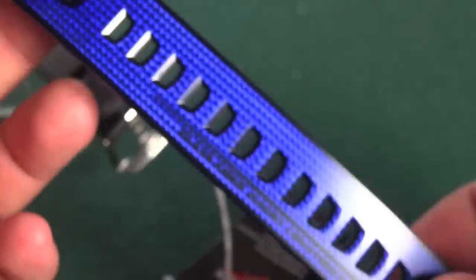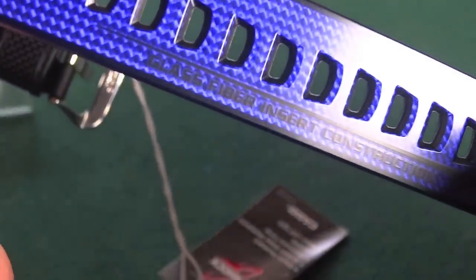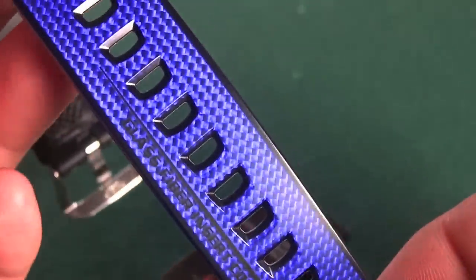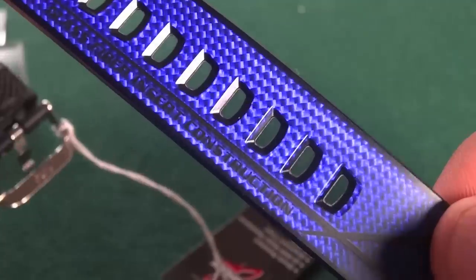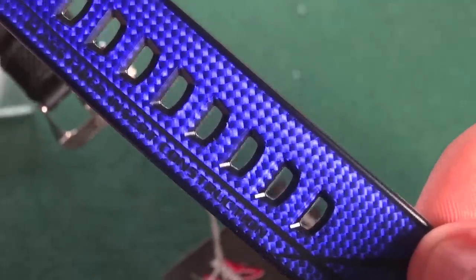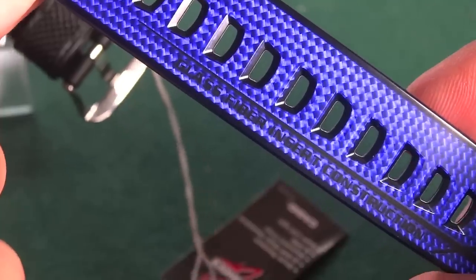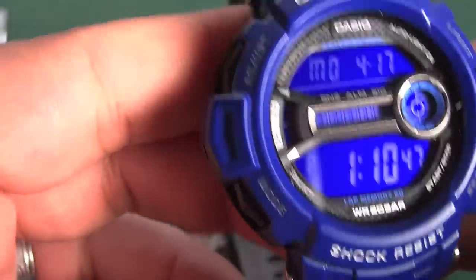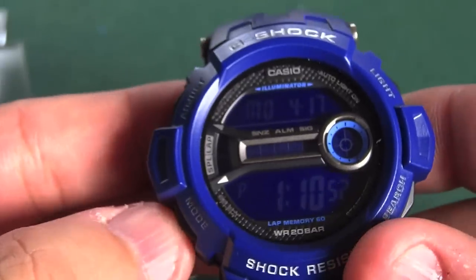What I do like is the band. As you can see here, it says 'glass fiber insert construction' — it has that carbon fiber look, which looks really cool up close and personal. But it isn't real carbon fiber; it's glass fiber insert construction, sort of a carbon fiber lookalike. Here's the inside of the watch with your basic functions.